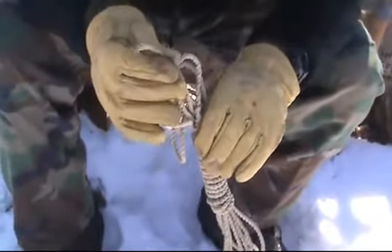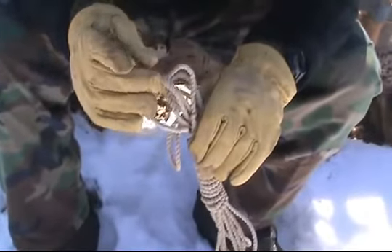The ends are whipped, which we'll talk about at another time. They're melted also, and you can actually fuse the ends of your line, if they're nylon, to keep the strand from coming undone. But we'll talk about that in a little bit.